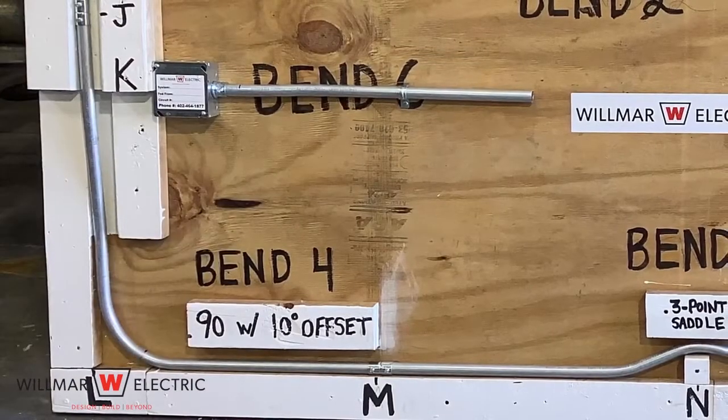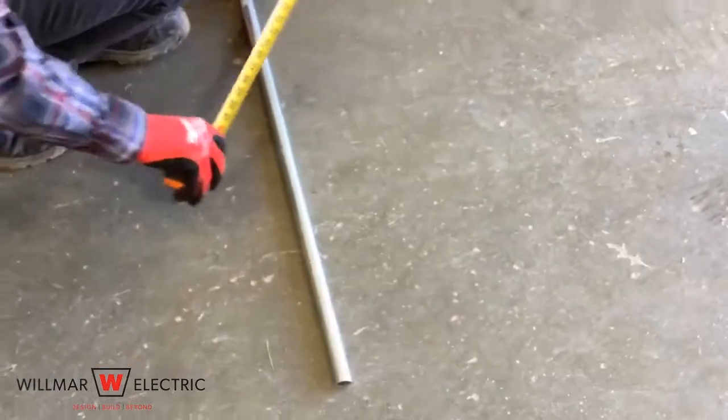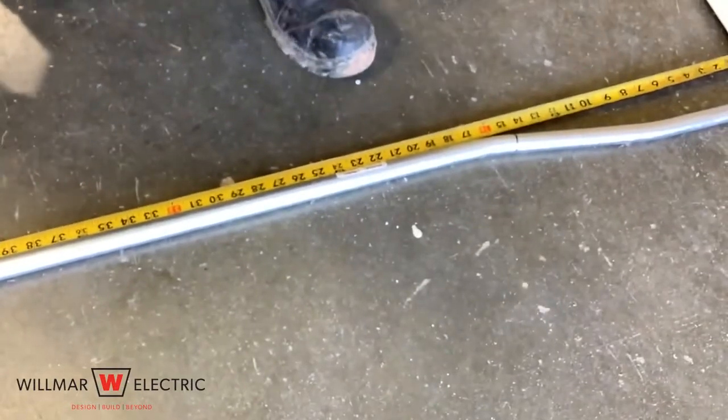Step 3 is to mark and make the 90 degree bend. Point J to point L is 27 inches. Lay the conduit against the surface and measure 27 inches back into the conduit. Make a mark all the way around the conduit.